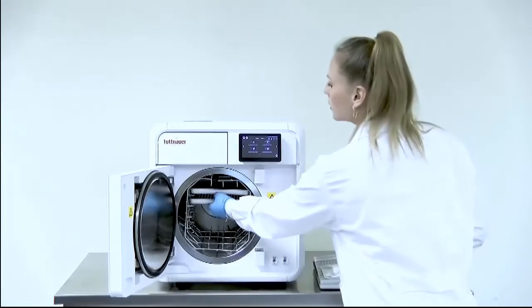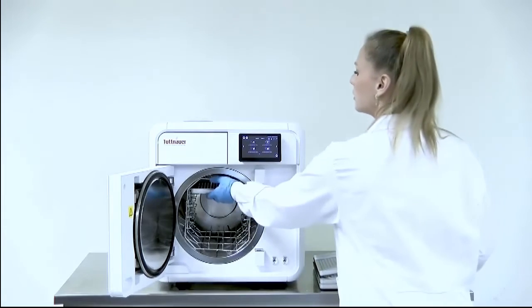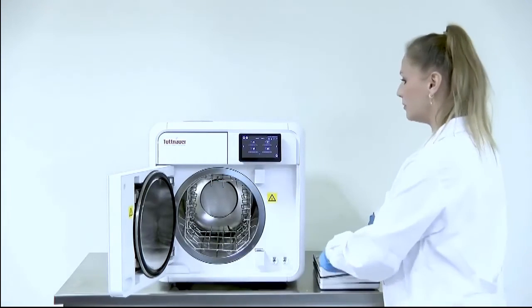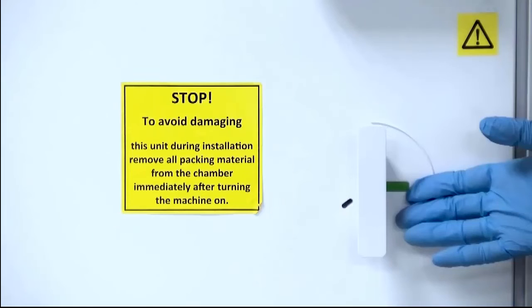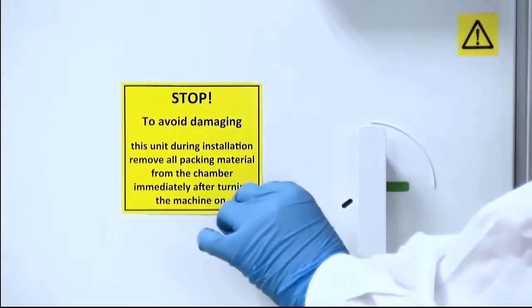When opening the door for the first time, make sure to remove all packing materials from the chamber. Remove the warning sticker from the T-Edge front panel.